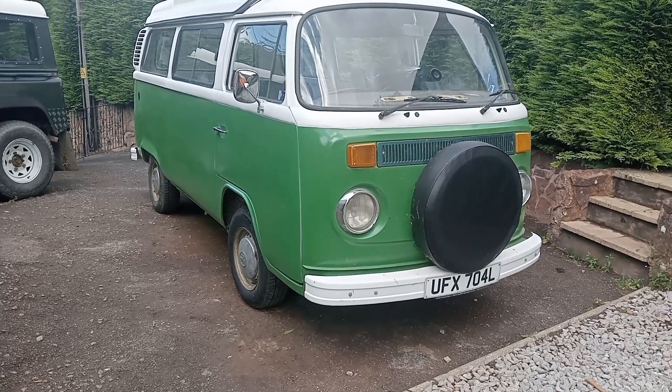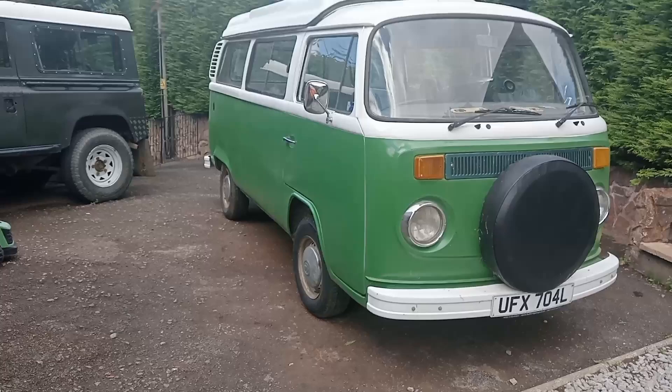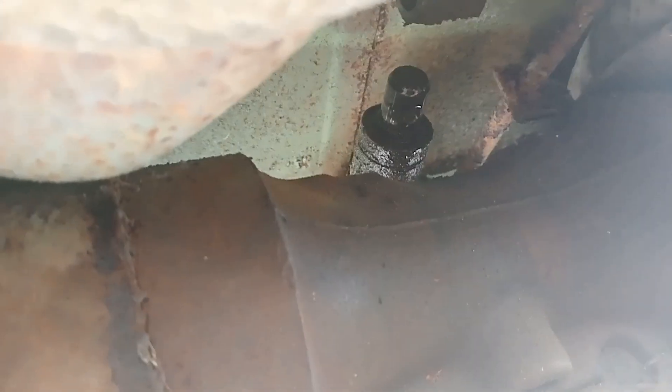Right, gonna jack up the old girl now, gonna get the wheels off. We've also got a new exhaust clamp and the gear selector bush thingies to replace as well when it's up in the air. Currently changing the coupling for the gear change - I never know what it's called - see, there's the old one out there. I did go for the polyurethane one purely because it's just got a bit of an oil leak up there.